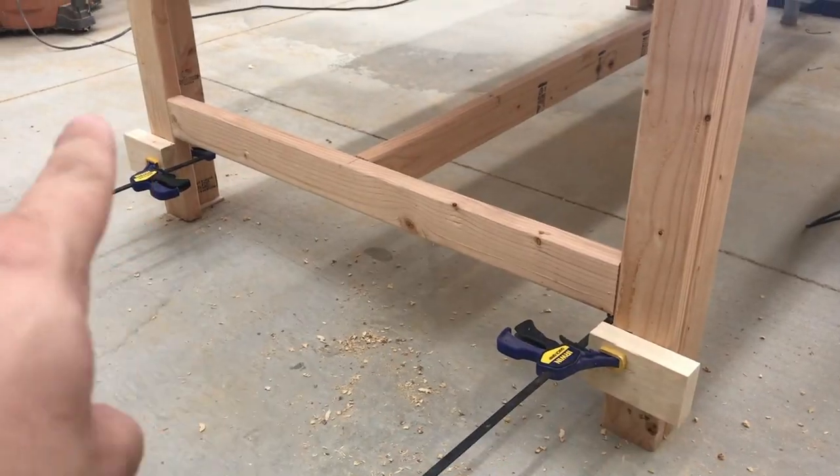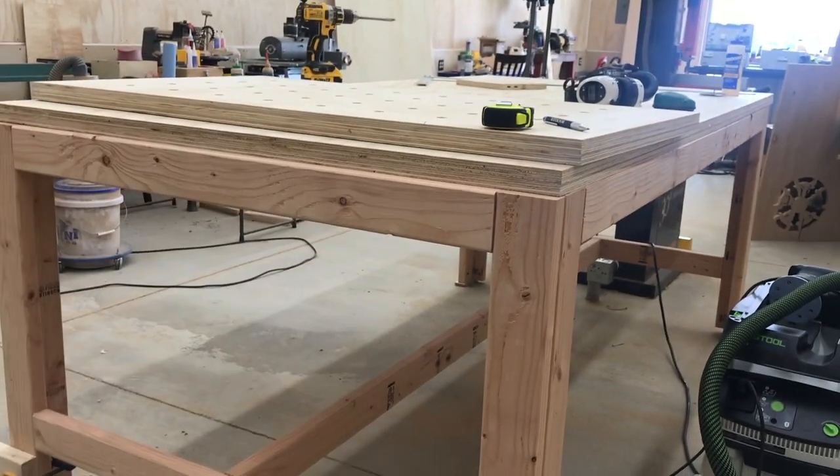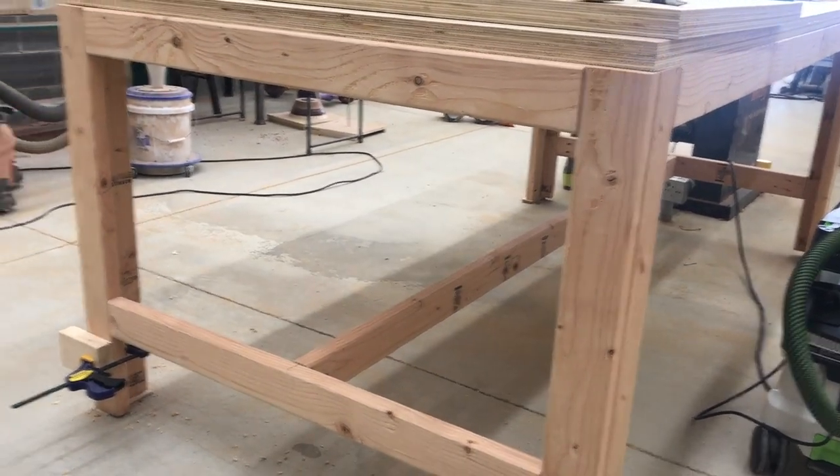I'll put these blocks the same distance from the top to the bottom. Now I'm going to rest it on the side and come from the inside with some screws.